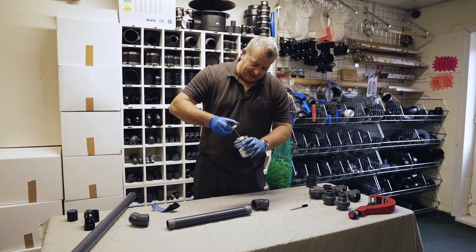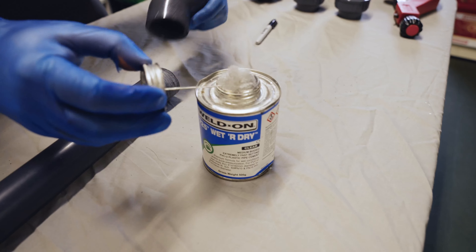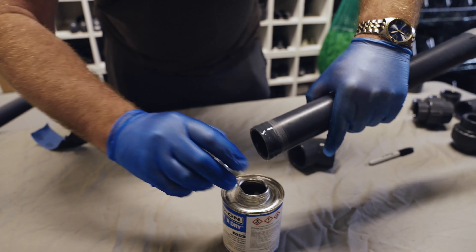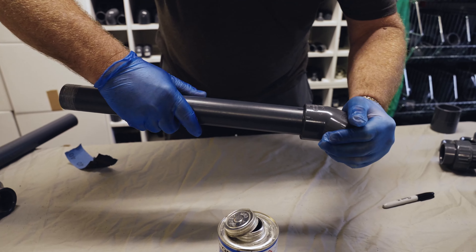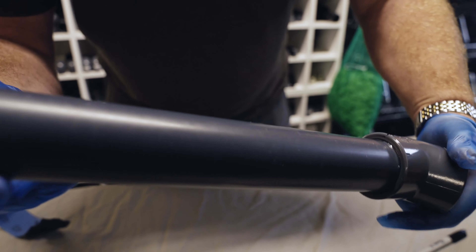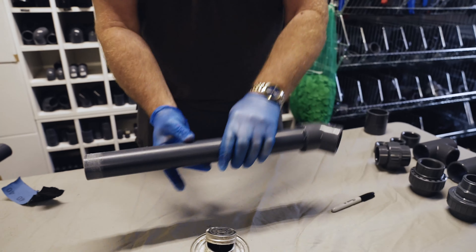Once you've prepared your pipework, you're happy it's all cut to size and leading in the right direction, take the solvent weld — this brand has a good applicator. Simply roll it around the inside of the fitting, then apply a full bead all the way around the pipe. Never scrimp on your solvent weld. Push the two parts together, twist slightly to seal it, then rub your finger around the outside — that pushes the solvent weld into any gaps. It will be fully sealed and you will not be able to pull that pipe apart.